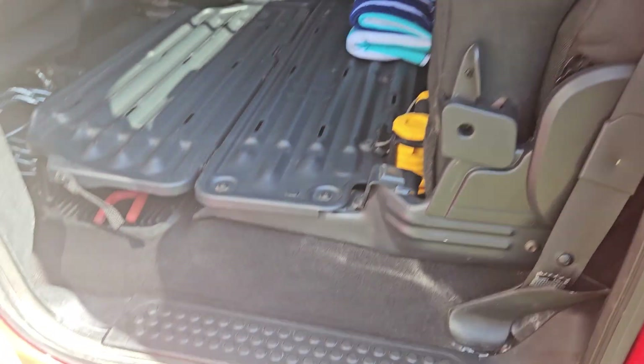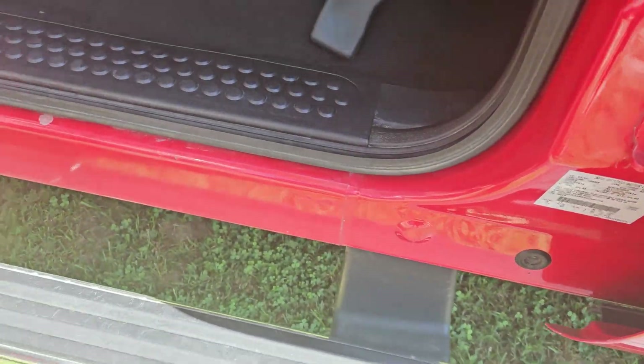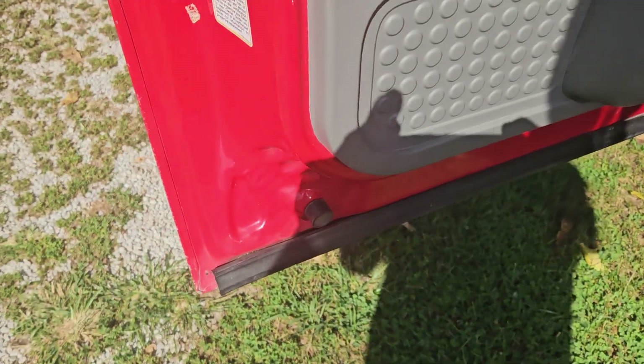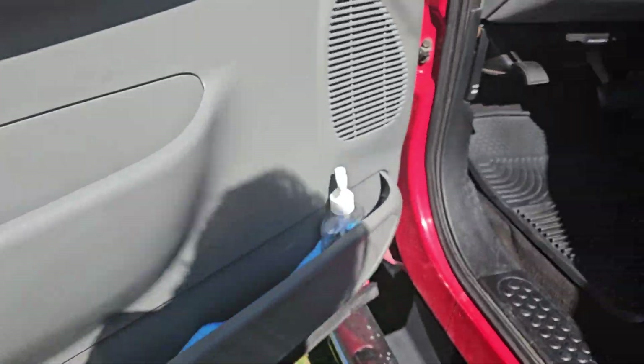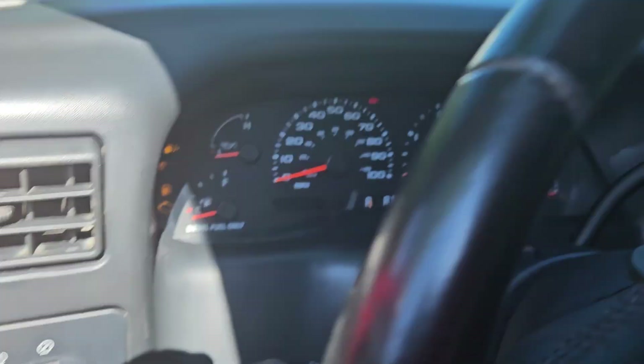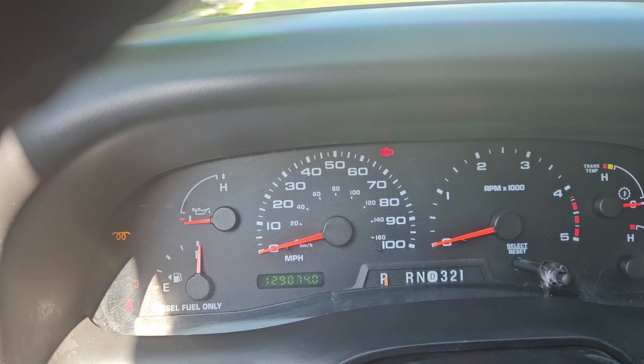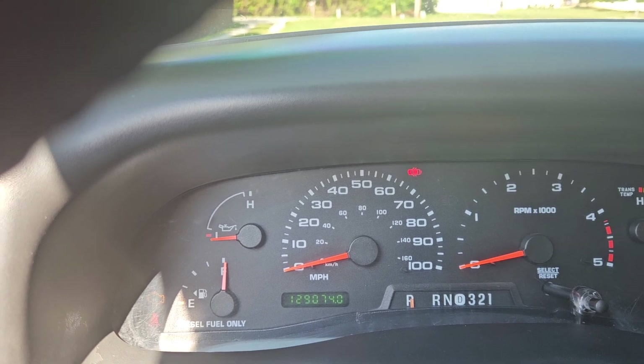The back seats are super nice — they're not torn up or anything. You can see how clean the rockers are and the bottoms of the doors. It's been sitting here for four or five days since I got back from Biloxi with it.